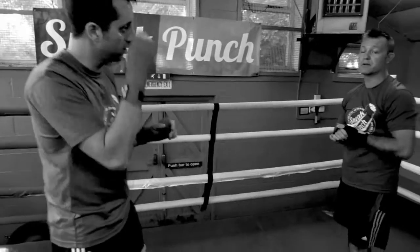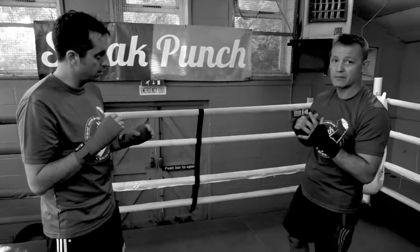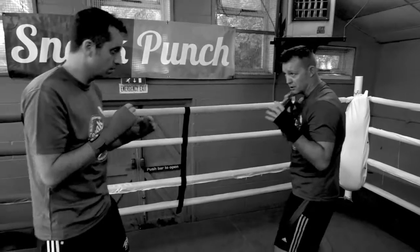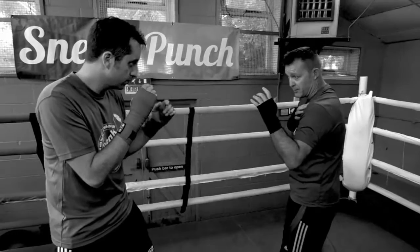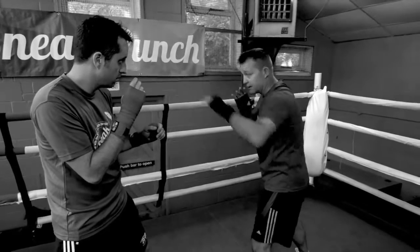I remember years ago my old trainer said to me: you can win a fight with one hand. If you can win a fight with one hand, you've got to use that one. And your jab is the closest punch, the closest hand to your opponent, so it's the easiest punch to throw and the safest one to get away from as well.